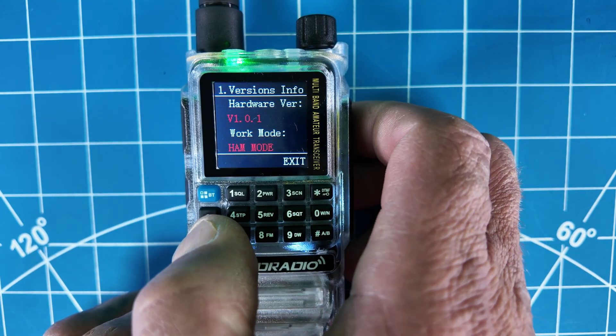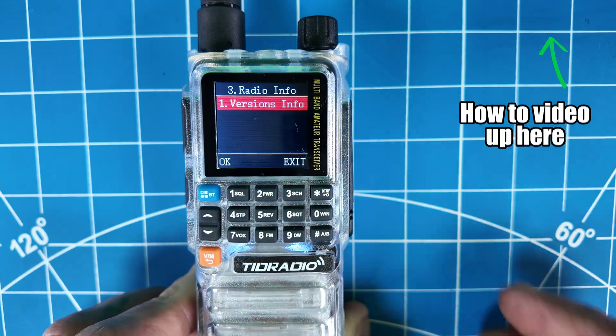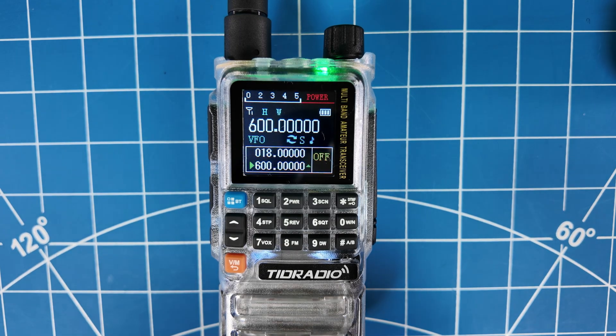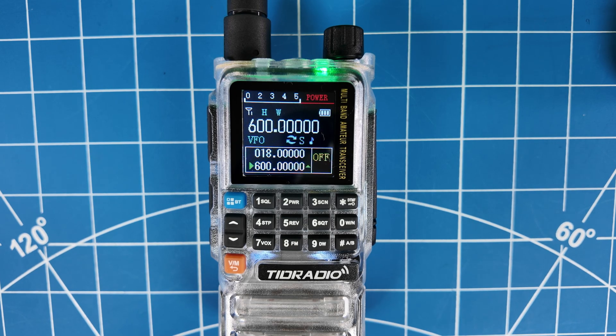The receive range on this is kind of iffy. You can punch in all the way down to 18 megahertz and up to 600 megahertz, however this doesn't have the hardware to handle all of that. I did a test in the past putting my HF radio on 17 meters with a dummy load next to it — it did hear something on FM, but I wouldn't rely on that. So you're going to have your tri-band: two meters, 70 centimeters, and 220 for transmit and receive.